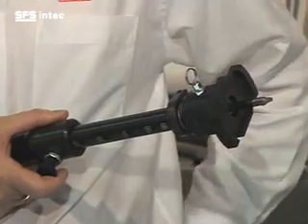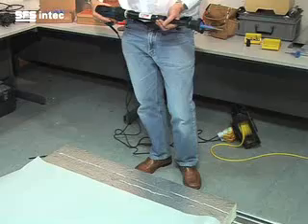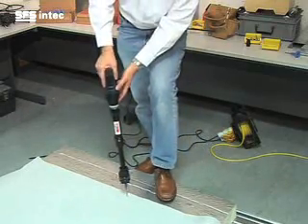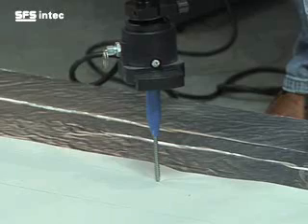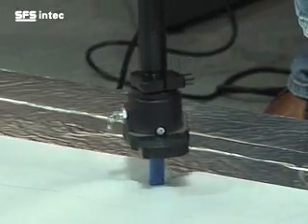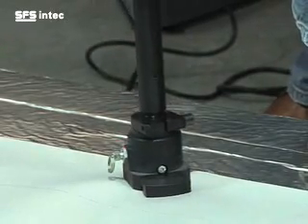Then you simply fit the fastener onto the drive. Once in position, apply the fastener through the membrane and then push down and allow the ISOTAC BS4.8 fastener to self drill into the crown of the metal decking.